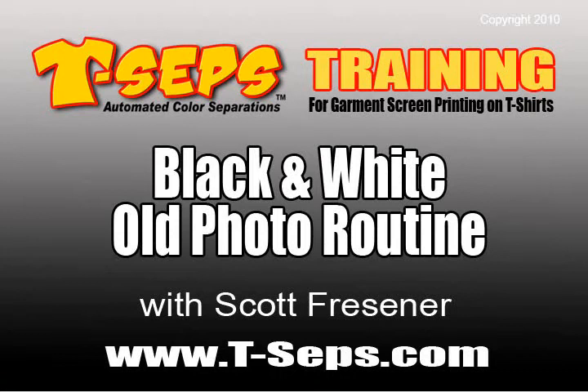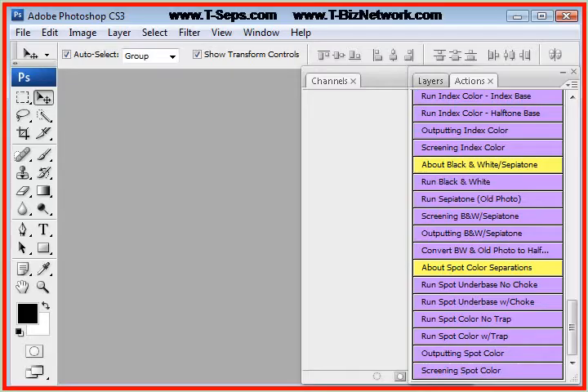Hi, this is Scott Fresner, developer of T-CEPS and Fast Films. I want to talk to you right now about one of the little-used routines, but one of the really hot routines — and this is the black and white and sepia tone routine.